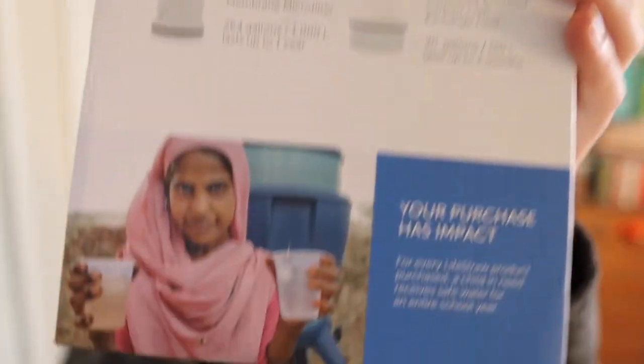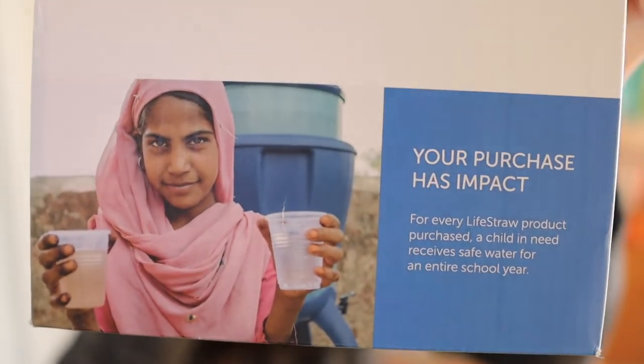Your purchase has impact — for every LifeStraw product purchased, a child in need receives safe water for an entire school year. You see that guys? So you know, we make a difference.